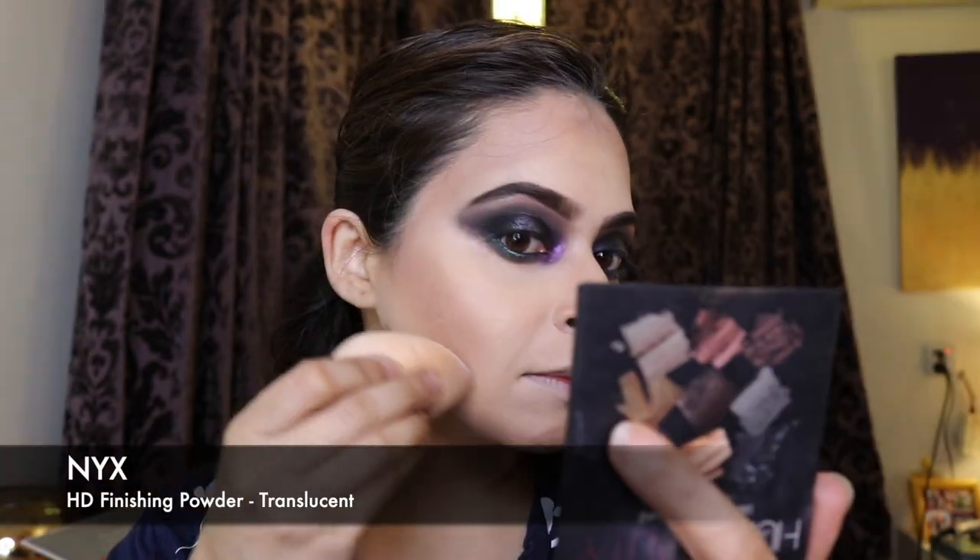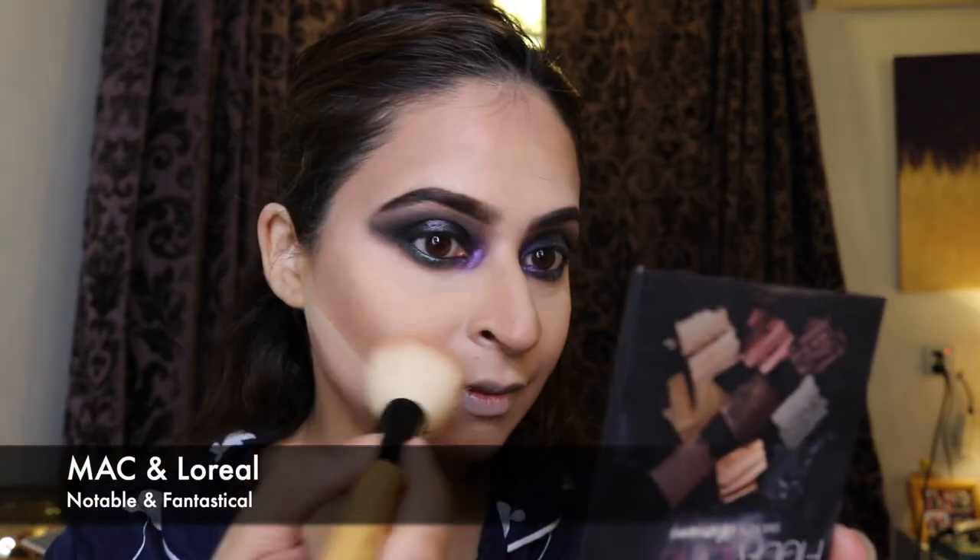I blended everything out since we still want that glam look, then went over it with a powder contour. I actually used that same grayish shade from the Aphrodite palette as my contour. I'm setting my face with NYX HD translucent powder and baking with it — it leaves a white cast especially in flash photography, which I normally wouldn't like but here I don't mind. I used two blushes, a cool-toned and a peachy-toned one, applied liberally and focused near my mouth.